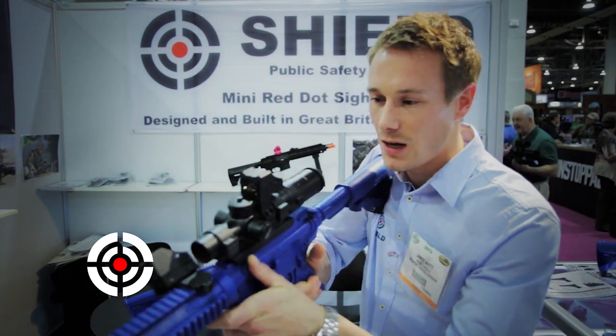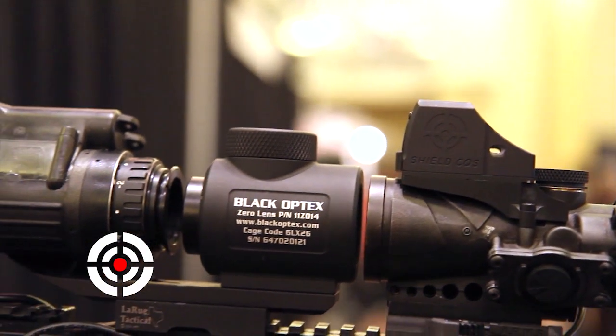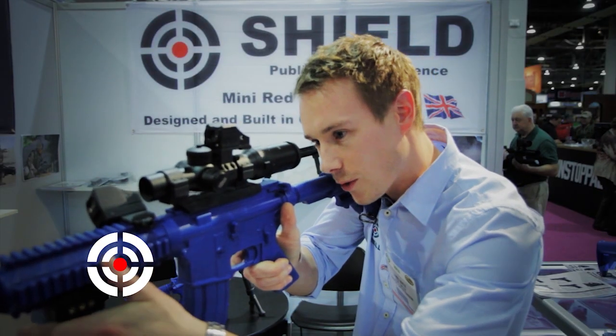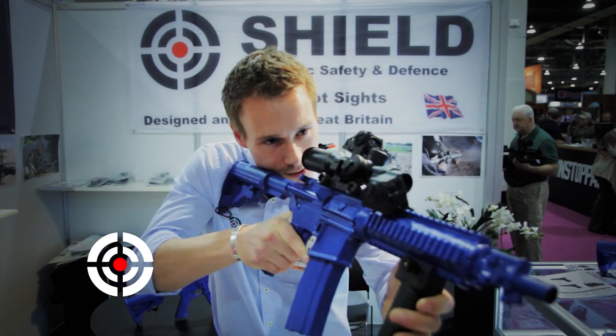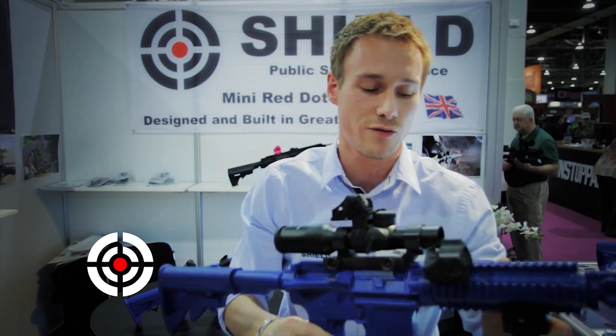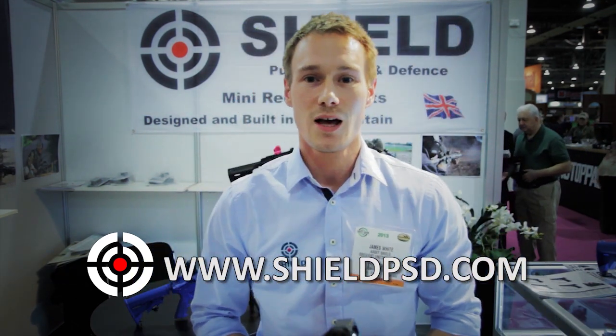It's been a really interesting run, and we really just want to start telling people about our products. Some of the mounts that we offer nowadays allow you to obviously lift your head up from a piggybacking position, so you can start to see targets above your sight. One of the other options we like is that you can actually rotate the weapon, so you don't have to lose your cheek-to-chin weld that you would usually have. There are many other mounting solutions. Please come and have a look at us at our website at www.shieldpsd.com. Thank you.